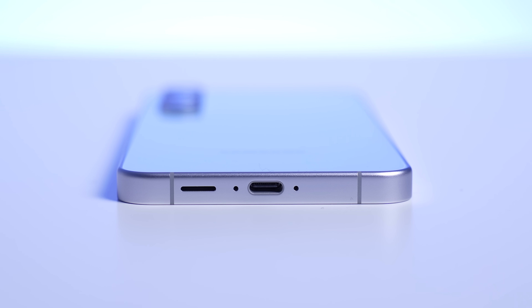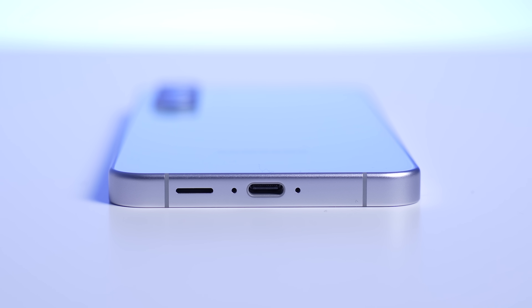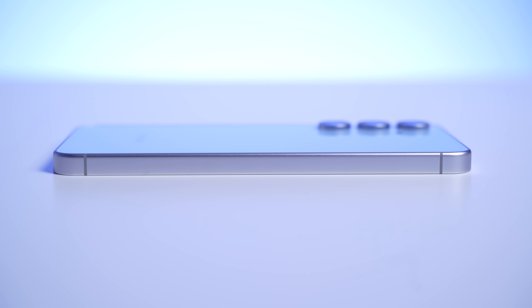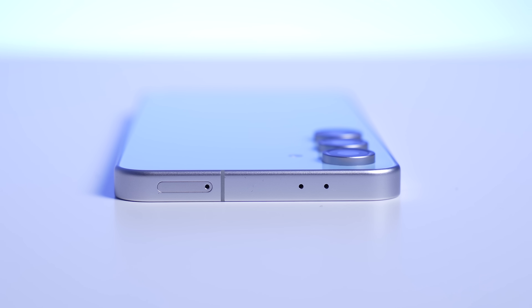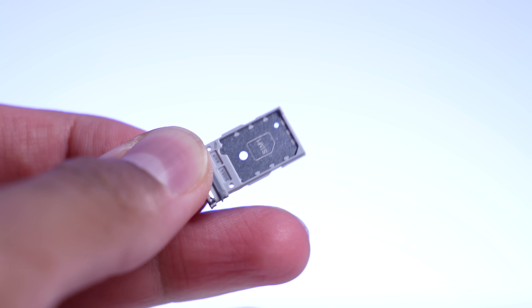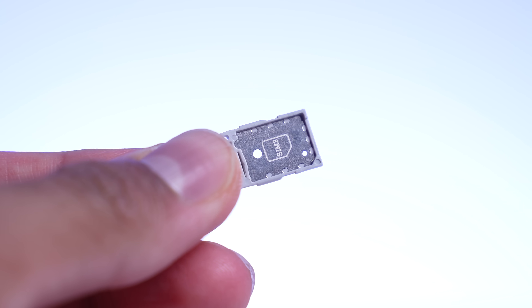Let's take a look around the device. At the bottom, we have a USB Type-C input. We've got one of the two stereo speakers — one's at the bottom, and one is in the earpiece. Nothing on the left-hand side. On the right-hand side, we've got a power button with a volume rocker. And then at the top, we've got some mics, as well as the SIM card tray. Here in the UK and other regions, we do have two physical SIM card slots, though that might be different based on your region.